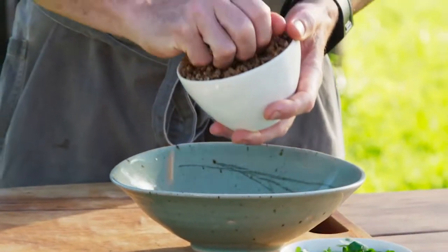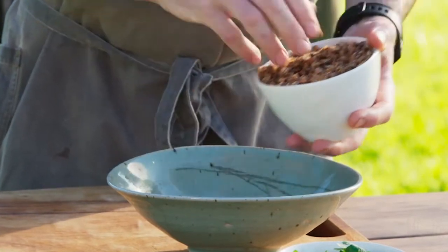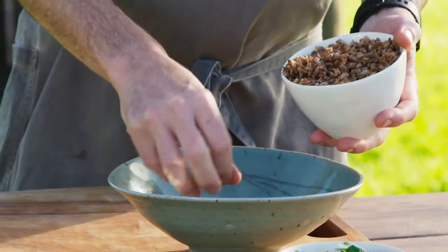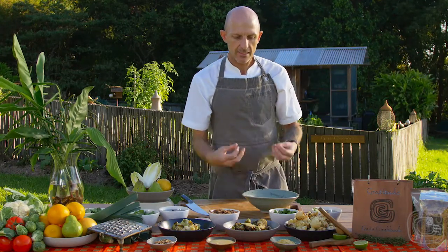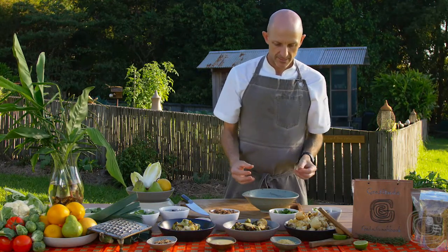We've got some of our toasted pearl barley which we've boiled for about half an hour or so. It'll just give us a really nice richness and depth, and some really nice nourishing and filling flavours in the salad.